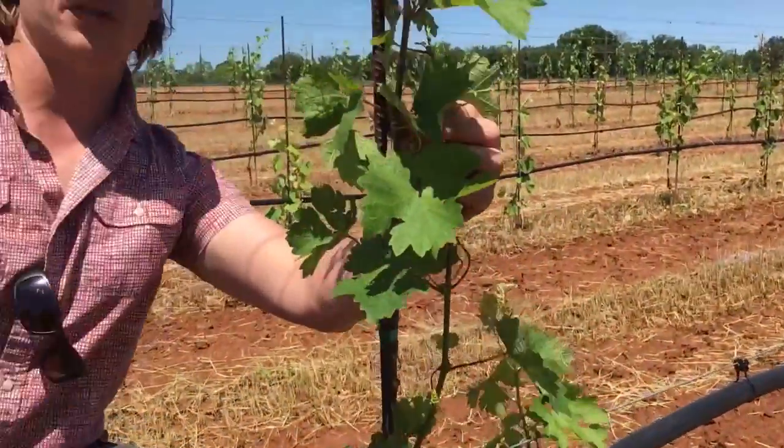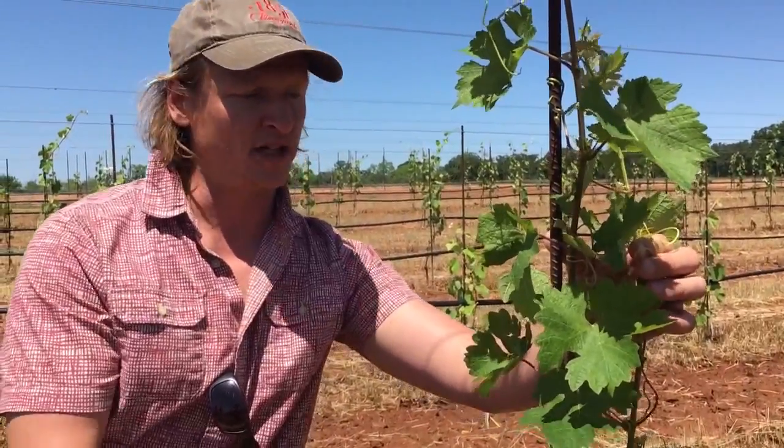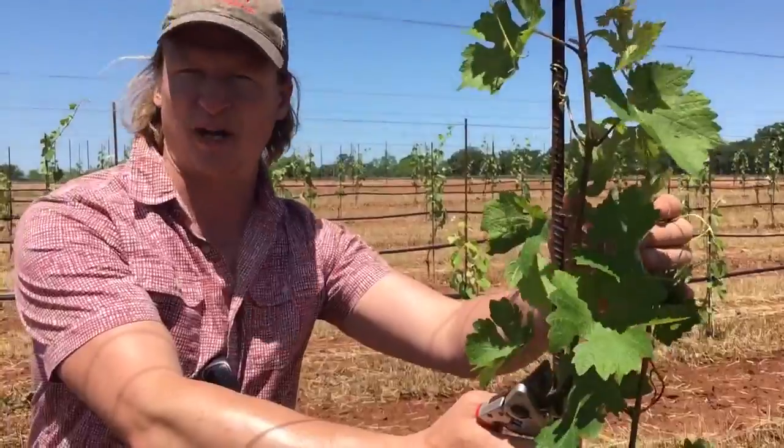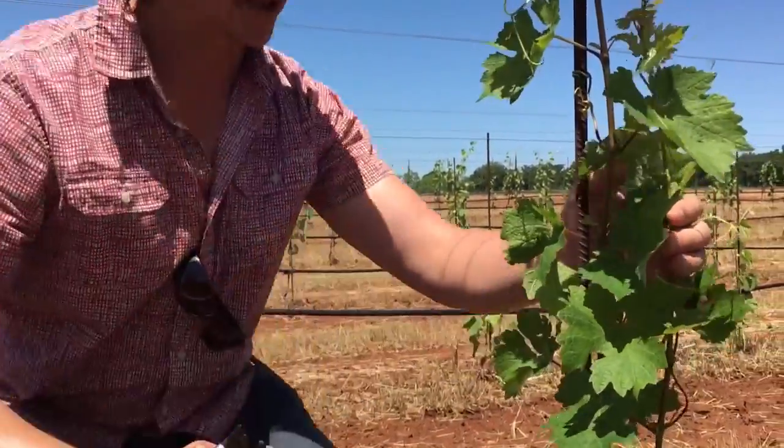When I'm finished, I want to have two shoots instead of one, because the roots already have about a year and a half of growth. They're large enough to handle two shoots, and this way I have kind of a spare — if one of them breaks or we get a windstorm or hailstorm, I've got a second shoot I can bring up.